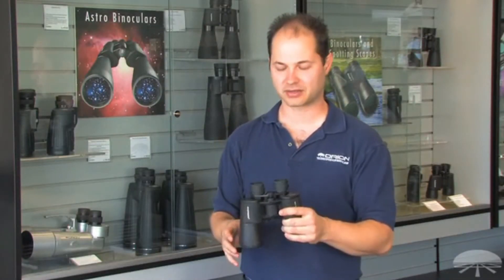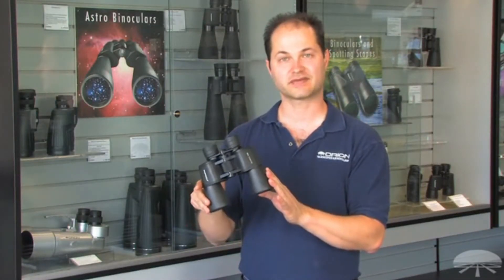Hello, I'm Ken with Orion Telescopes and Binoculars, and this is the Scenic 7x50 Binocular.